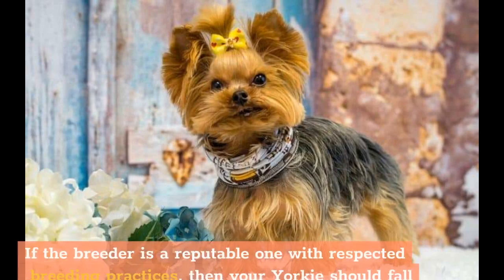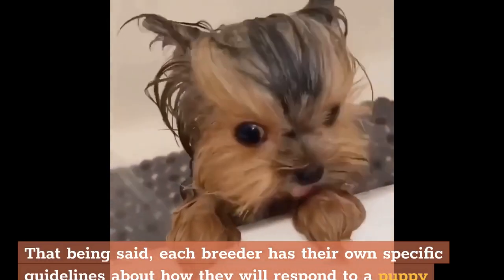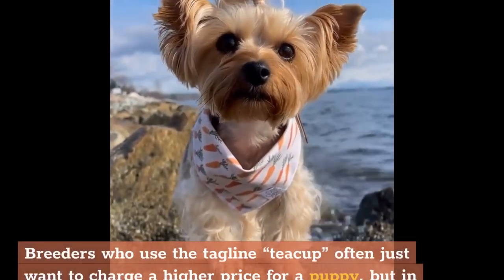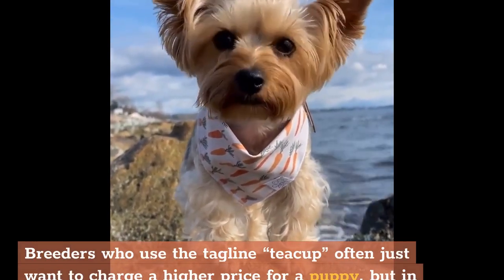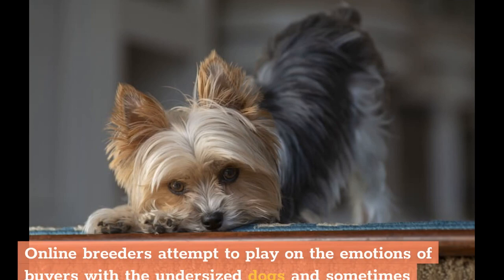If the breeder is a reputable one with respected breeding practices, your Yorkie should fall within the 4-7 pound weight range. Each breeder has their own guidelines about how they respond to a puppy that does not conform to breed standards, which can occur when larger dogs are bred together or if there is a mixed heritage in the line. Breeders who use the tagline 'teacup' often just want to charge a higher price, but in actuality you should pay less for this undersized dog, as it does not conform to breed standards and will cost you hundreds, if not thousands, of dollars in vet bills. Online breeders may charge 2 or even 3 times more for these dogs than the standard size Yorkie.